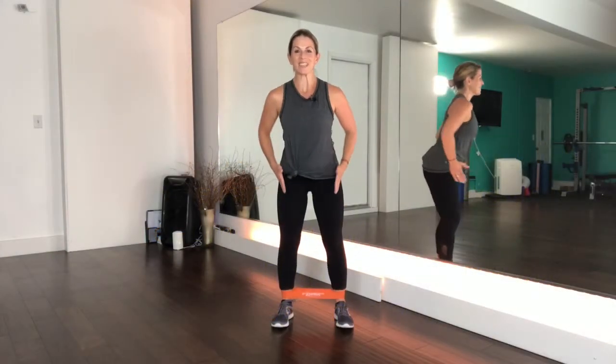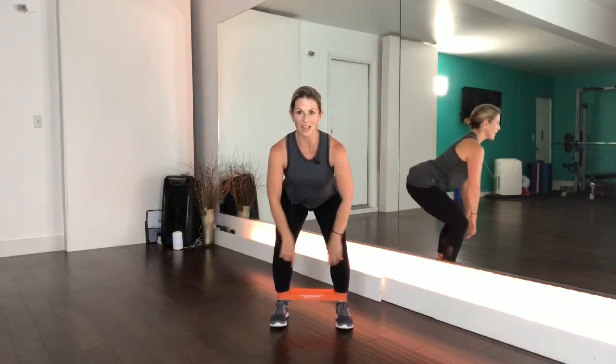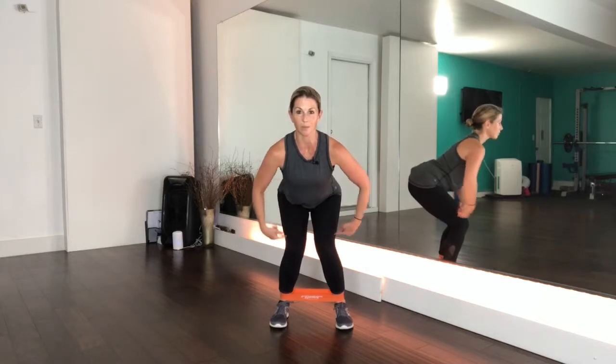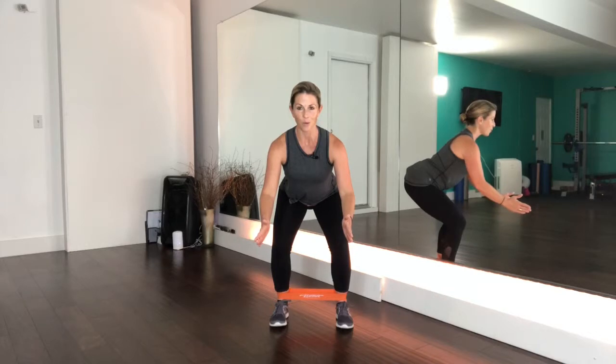All right, let's get started. We're coming down into a squat, so push those hips out. Have the band down by your ankles and make sure your knees are not getting pulled in — you want to pull your knees open so they're in line with your toes.